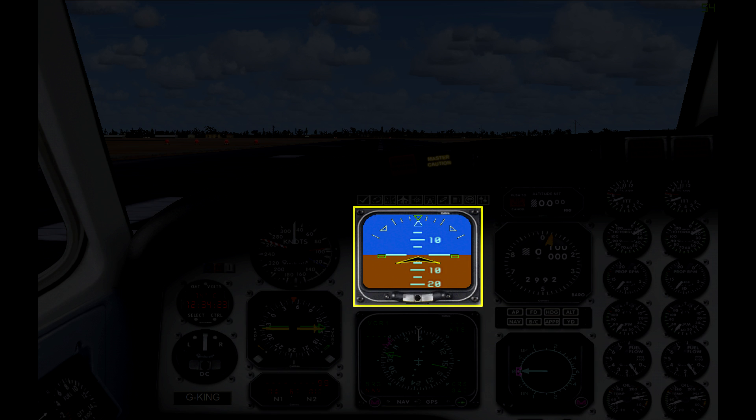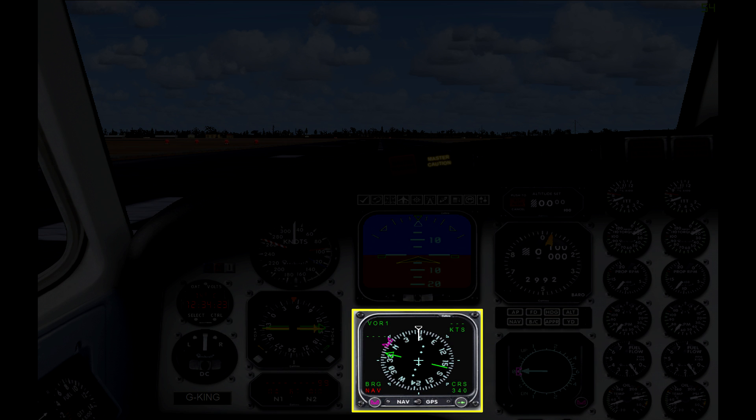The next main instrument is an electric attitude indicator, and that little bar with the black ball at the bottom is a turn coordinator, which in my opinion would be easier to watch rather than the one on the left. Underneath that you have a horizontal situation indicator. While it looks a little different, this is simply an electric glass cockpit version of the HSI and works exactly the same as the Bendix King one covered in a previous video.